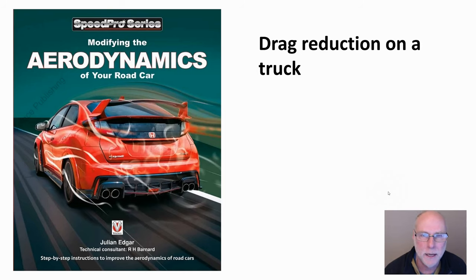Hello, my name's Julian Edgar and I'm the author of this book, Modifying the Aerodynamics of Your Road Car. The book's about cars, but often people write to me when they want drag reduction on their truck. So let's take a look at that topic.